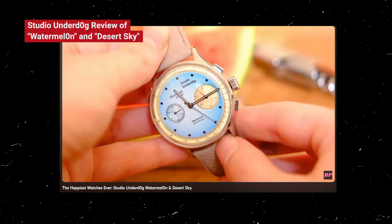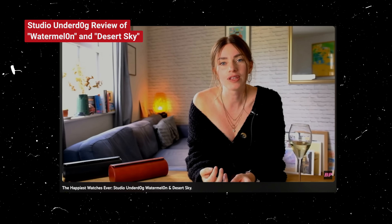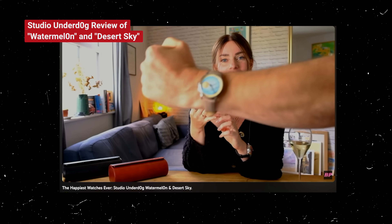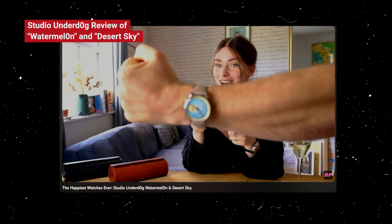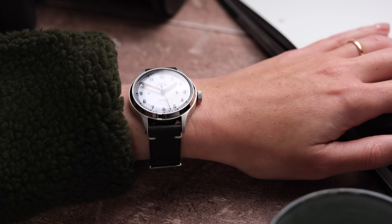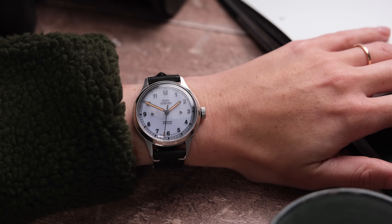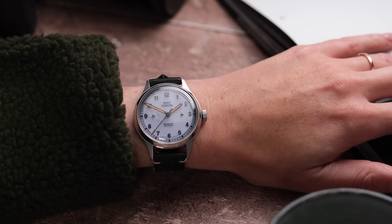I will forever have a soft spot for Studio Underdog. When I was first starting out on YouTube, they were the first brand that ever wanted to work with me and sent me watches to review, and they were already a brand I loved. They were brand new and just so fun, irreverent, and doing something different — just making watches fun again. I think these are an absolute slam dunk for them and it feels like they are moving from strength to strength. Great specifications, great wear, great brand. There's nothing to complain about here.